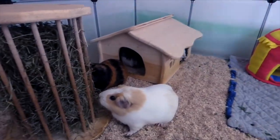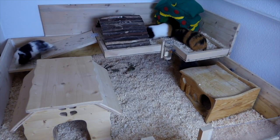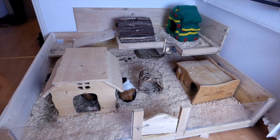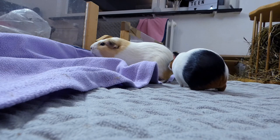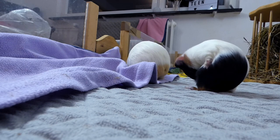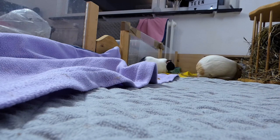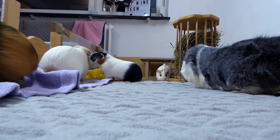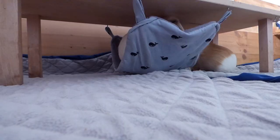Setup choices. It's tempting to buy hides, hay racks, and tunnels in baby guinea pig size when your guinea pigs are small, but guinea pigs grow in size and in weight. You can save a lot of money if you keep a picture of a grown guinea pig in mind when buying your first cage setup. Your baby guinea pigs might look small and lost in their big tunnels, but give them one or two months and they'll have doubled in size.